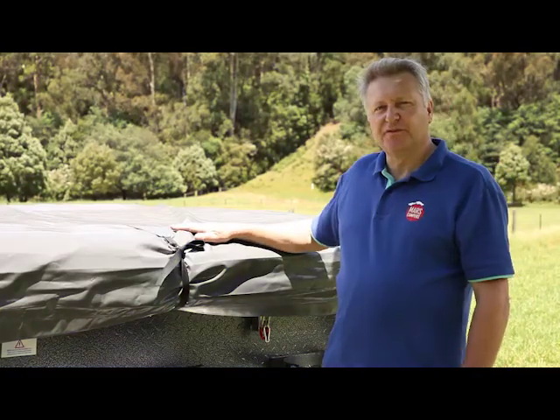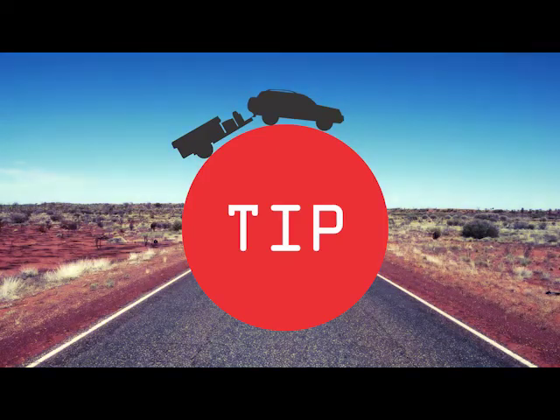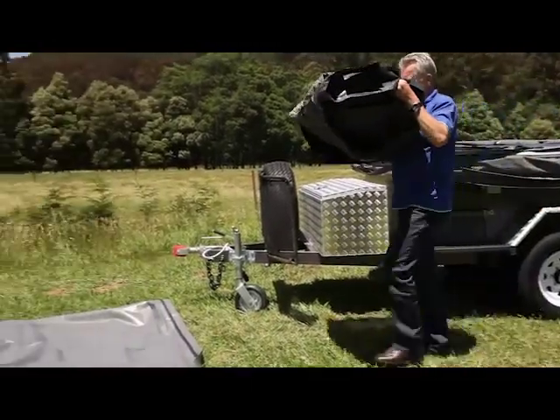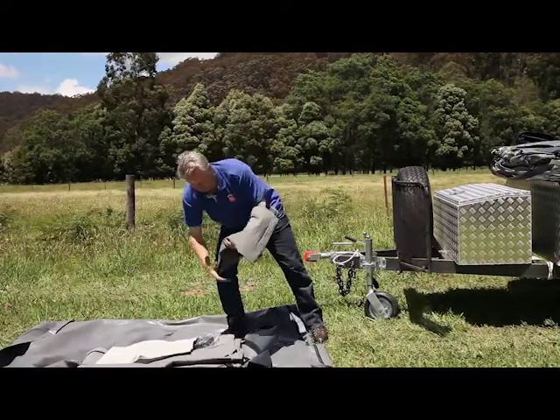Remove the waterproof cover by simply undoing the six ties. A tip is to put the tarp upside down on the ground — that way you can put your tent pegs, poles, and tent extras all in one spot without tripping over them.